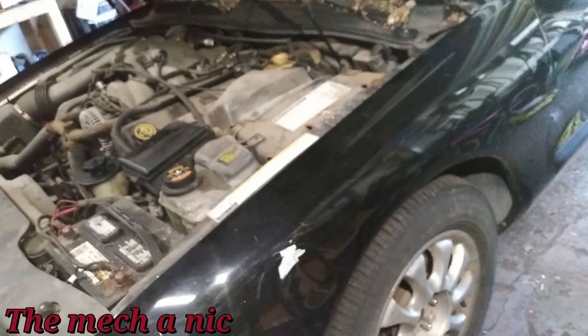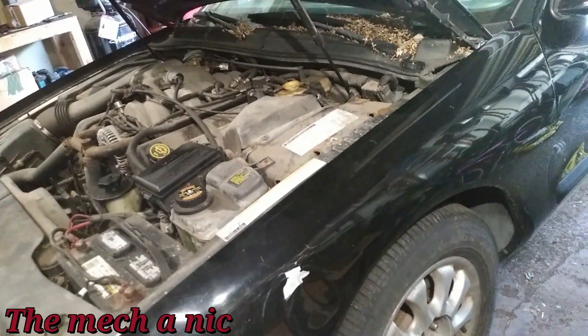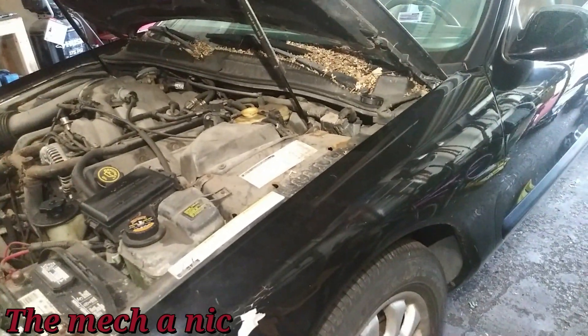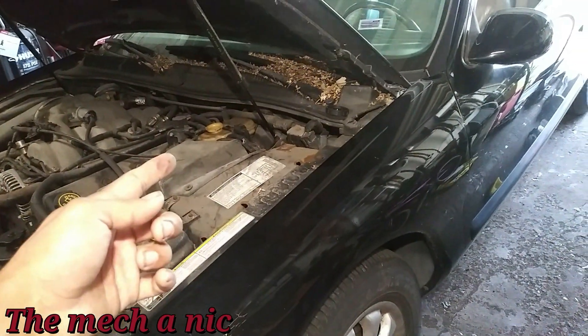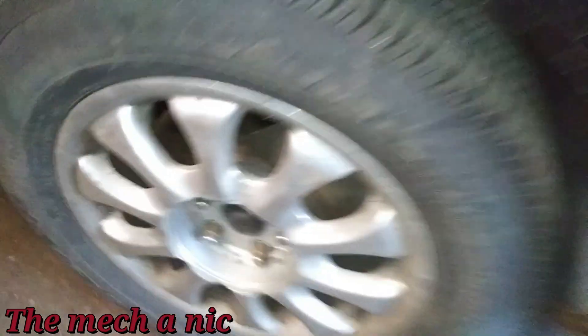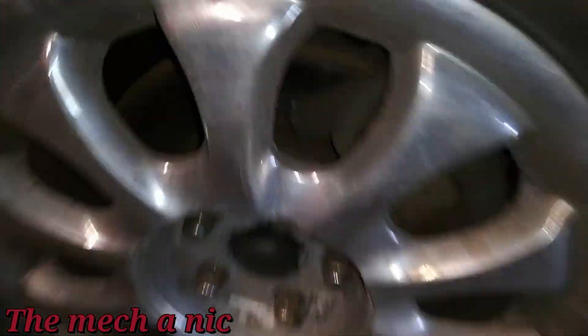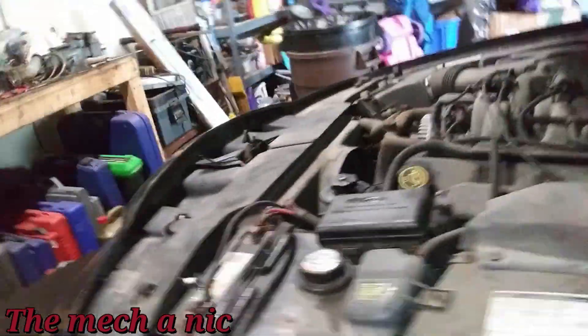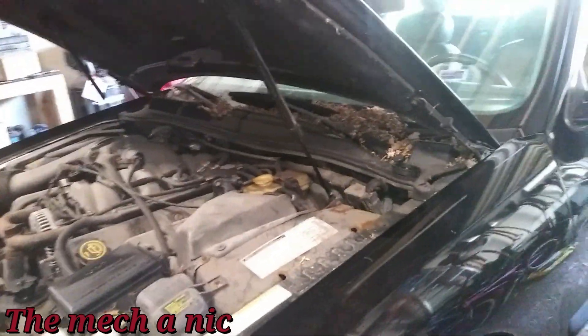I'm going to go ahead and change the master cylinder — we'll start with that. The whole bottom of this car is rotted out and I can see it's already had some brake lines replaced. After we do this, if there's a leak somewhere we'll take care of that. Also, since the car has been sitting forever, it's going to need new pads and rotors all the way around.